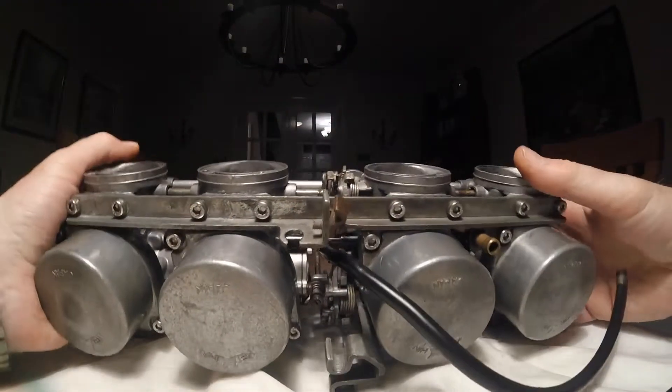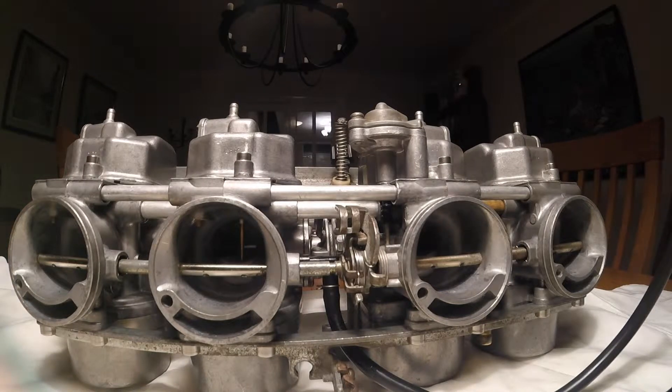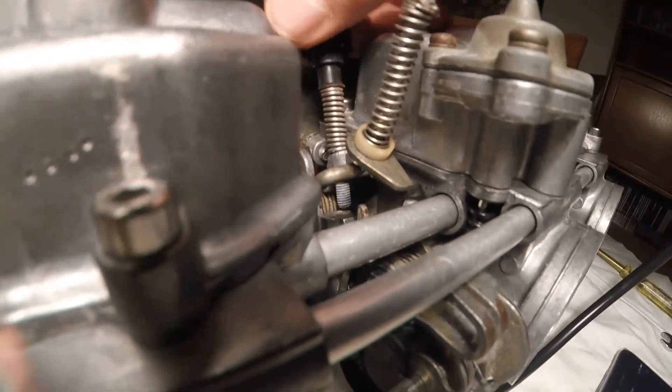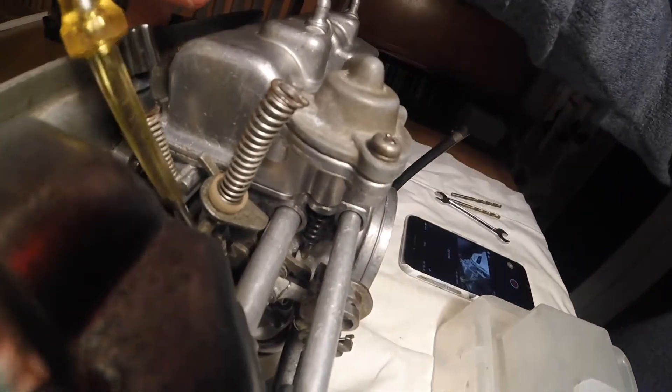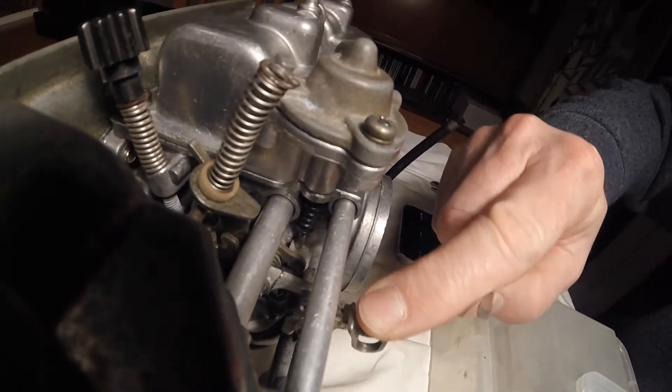The first check is to check that the linkage between the choke throttle link and the fast idle adjustment arm has about a millimeter gap. You can see this gap here, and you're just making sure that it is small enough so that your idle screw will touch against that arm. You also want to make sure you've got a gap in the throttle and choke linkage underneath, so that when you operate the choke it will push down. The specification calls for 0.7 to 1 millimeter, and I'm happy with that.